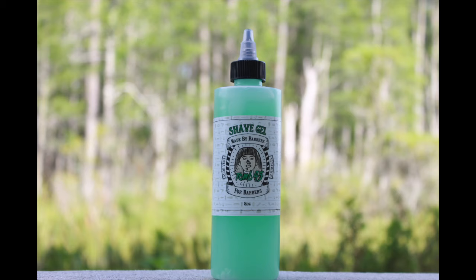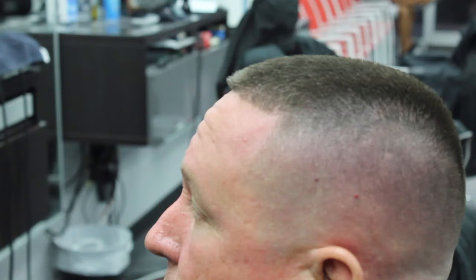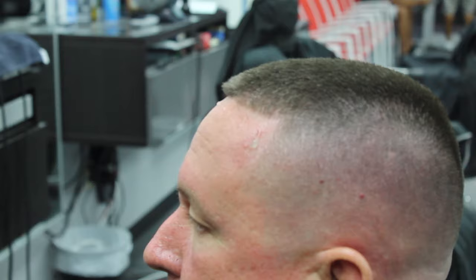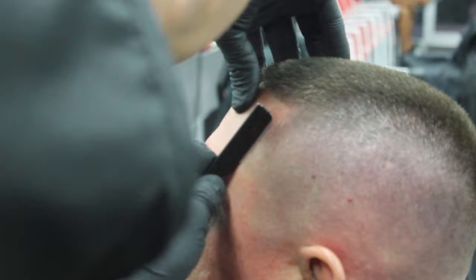Now I'm going to use the new Tune45 shaving gel. You can get this at Tune45.com — it comes in an 8oz bottle for only $6. This shaving gel is amazing; I've been doing hot towels with this gel and it doesn't irritate the skin. The blade glides a lot easier and it has aloe vera in it, so it's actually good for the skin. My boy Chris Bossio created this.